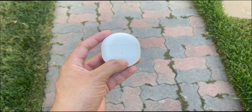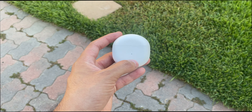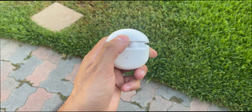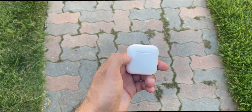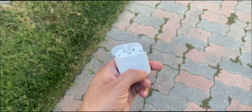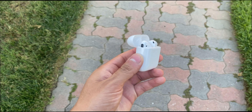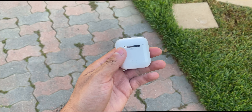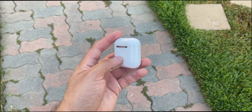We can also see a minor size difference, with the OnePlus case being a bit thicker, with the added benefit of giving us extra battery life. One thing to note is that in terms of accessories, you should definitely see more support on the AirPods side. With the OnePlus Buds, one benefit is that there is a choice between two other color variations, with the Nord colorway not being widely available.